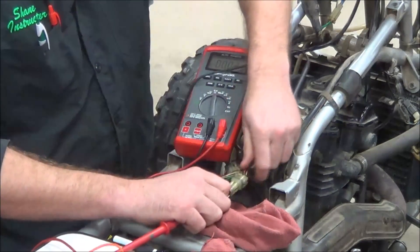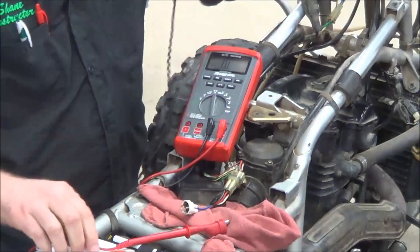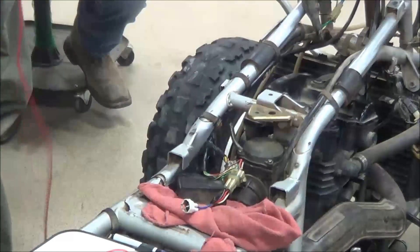So let's take and go to a vehicle with a battery and do a volt drop test. We'll use the GSXR here.